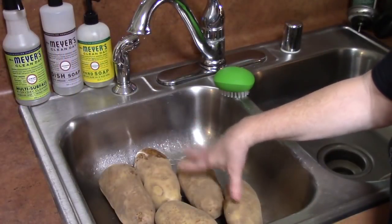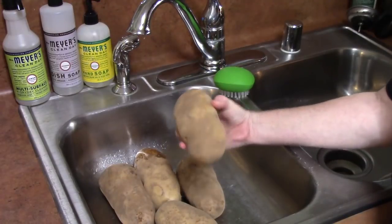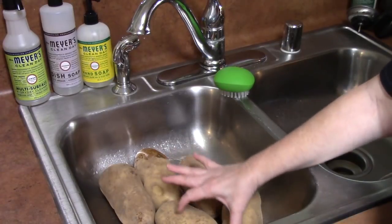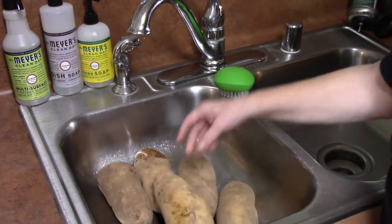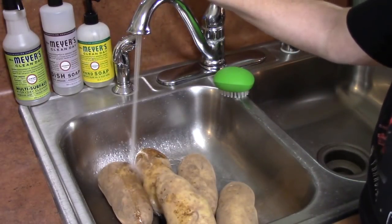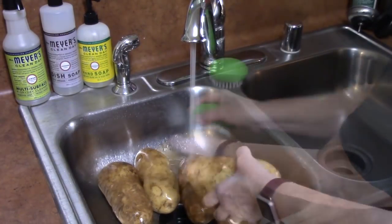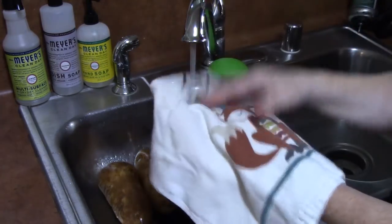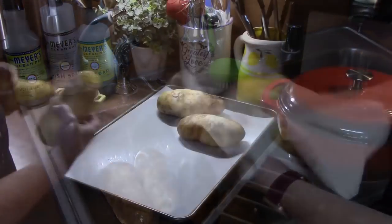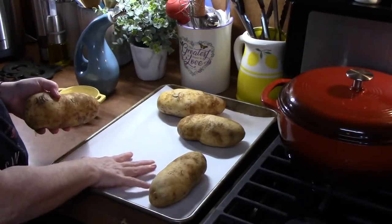We are going to start by cleaning our potatoes. I am using russet potatoes — probably a large size — and there are six of them. You can go up to eight if you have smaller potatoes. We are just going to scrub these off and get them nice and clean, then take a towel and dry them off really well. Now that we have dried off the potatoes, I am placing them on a sheet pan lined with some parchment paper.